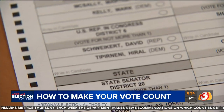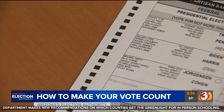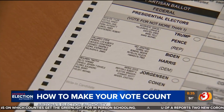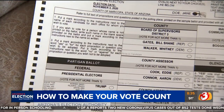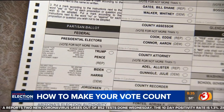Also, pay attention to how many candidates you can vote for in each contest. If it says vote for two and you vote for one, your ballot is counted for that one vote, although there were two spots. But if you vote for three when it says only vote for two people, then that is an overvote. Overvoting on one contest won't disqualify your entire ballot.